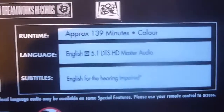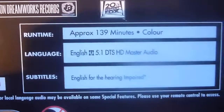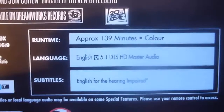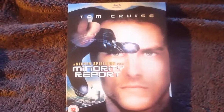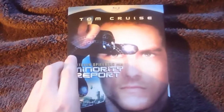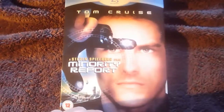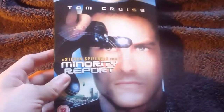As I mentioned, this is Region 3. Your runtime is 139 minutes. The language is English 5.1 DTS, and subtitles are English for the hearing impaired. I picked this up in HMV for £8, so it's not expensive, and it's one of my favourite Spielberg films, so I'm really glad I have the blu-ray edition.